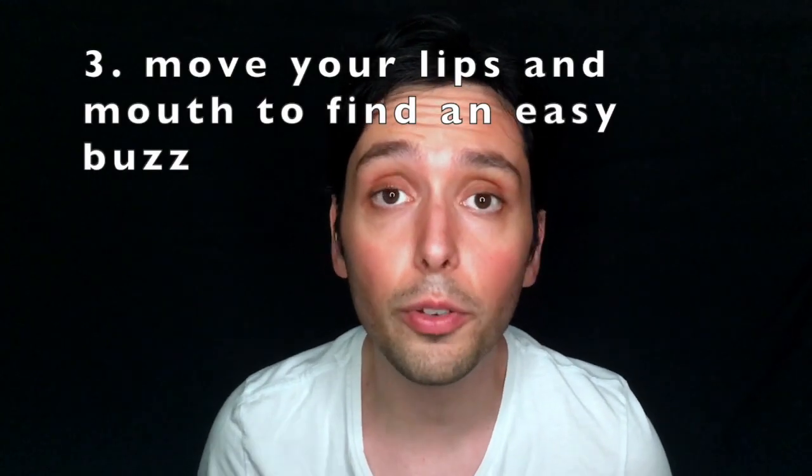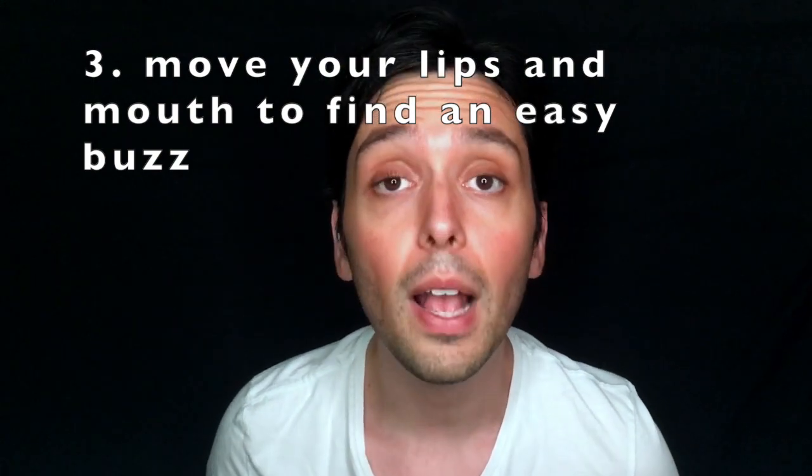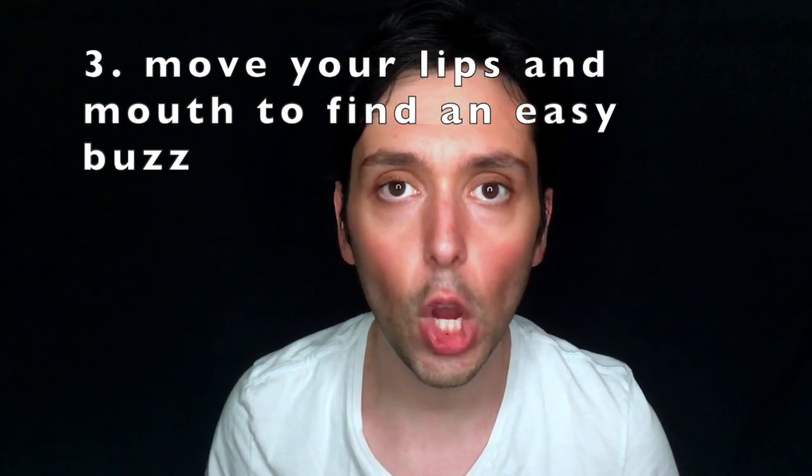Last tip: if you're struggling to find the buzzy sound, even without the straw, play with your mouth and lips. Move them a lot, even if it makes you look scary. And then you should find an easier and buzzier sound, and you can put the straw between your lips.